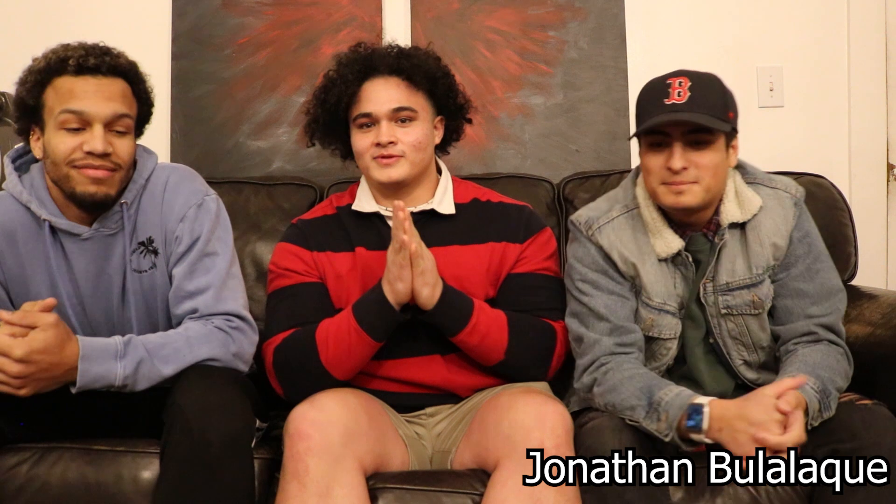Alright guys, so we're over here at Train's house. This is Train, this is John — you guys remember him from the New Year's Eve video. We're gonna be making some birria tacos and some carnitas tacos.